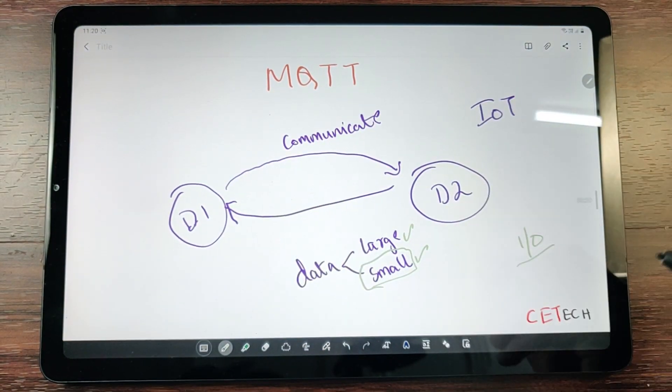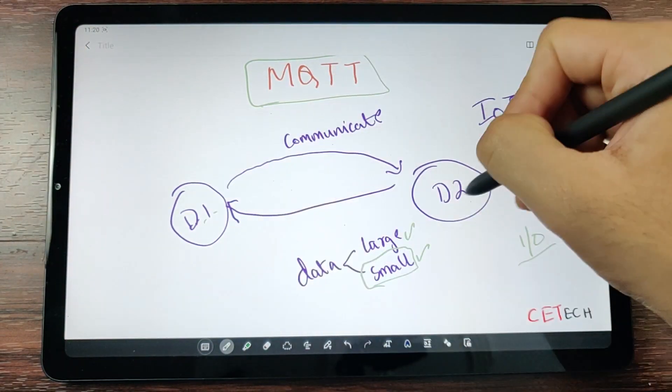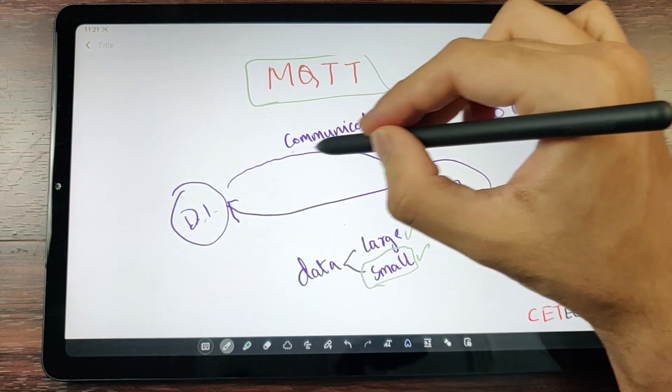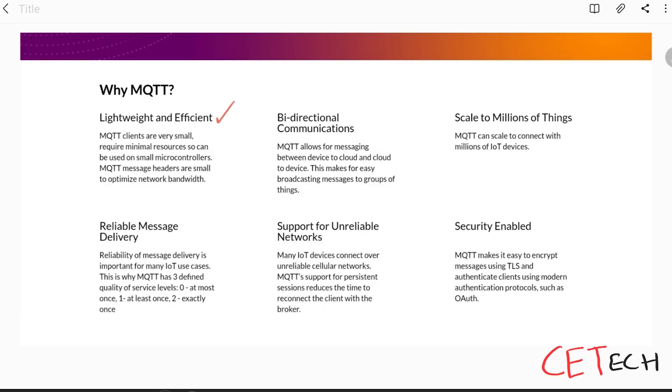MQTT is one of the best options for transferring data between IoT devices. It is lightweight and efficient, which is why it's ideal for small devices that don't have a lot of memory, since MQTT clients are very small and require very few resources — making them ideal for microcontrollers like the ESP8266 or Arduino. MQTT also allows bidirectional communication, so a device can both send messages to and read incoming messages from another device.